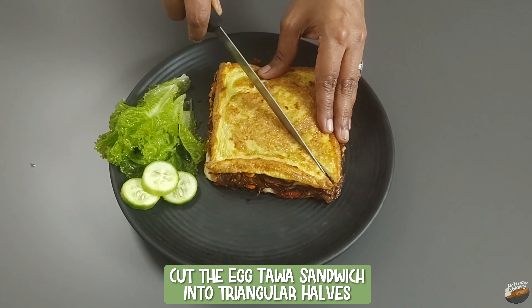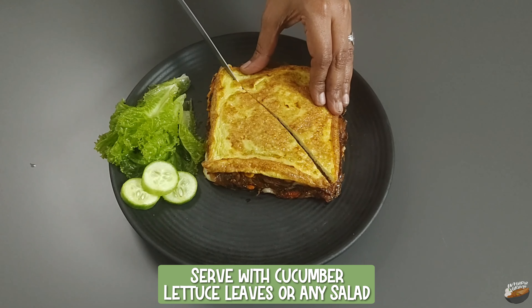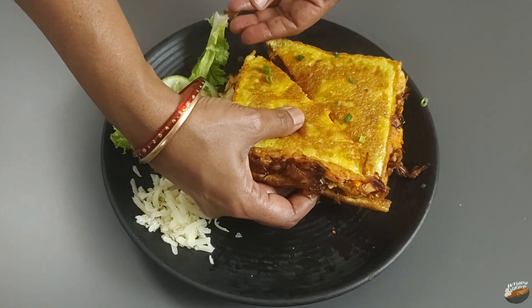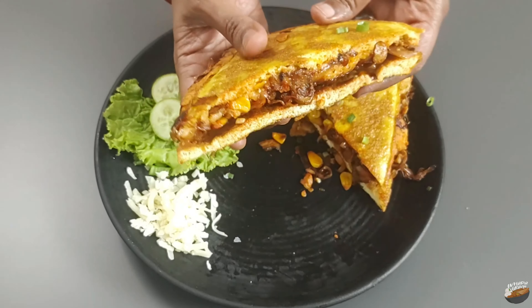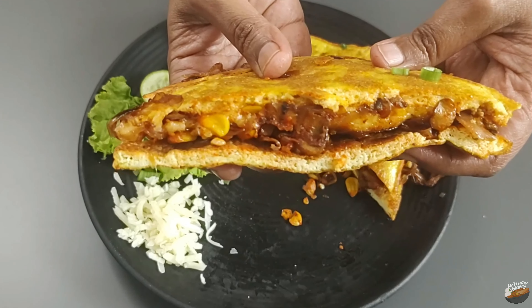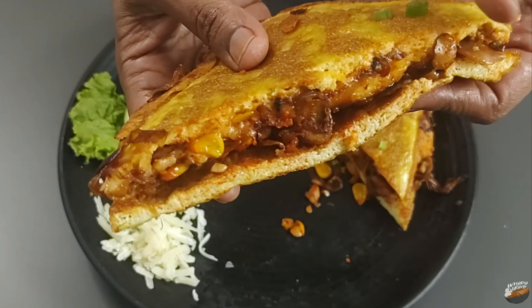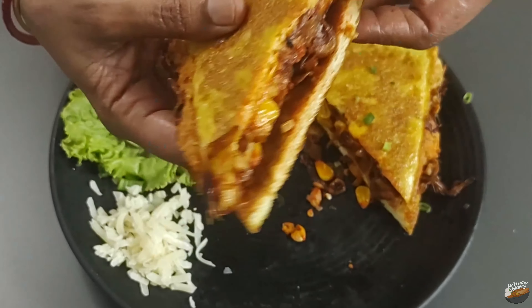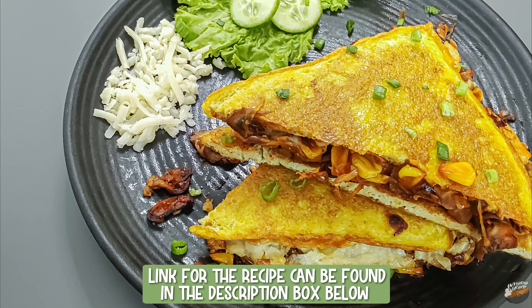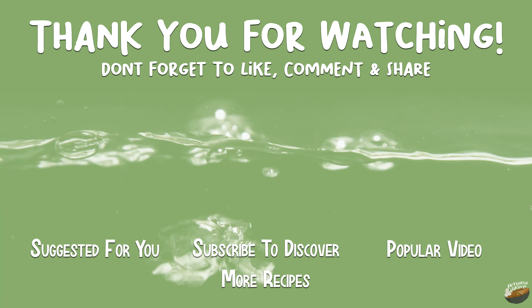Cut the egg tawa sandwich into triangular halves. Serve with cucumber, lettuce leaves, or any salad. Enjoy hot — with the unique taste of toasted egg slices and a filling of corn and mushroom in a red chili base, topped with caramelized onions, cheese and green onion tops. Enjoy this tawa egg sandwich as a snack or as a meal on its own. If you liked the video, do drop your comments below. Join me on Saturday for another interesting recipe.